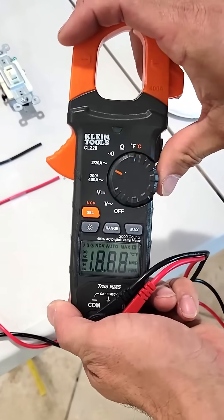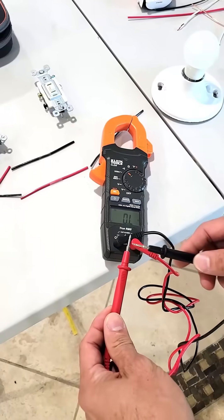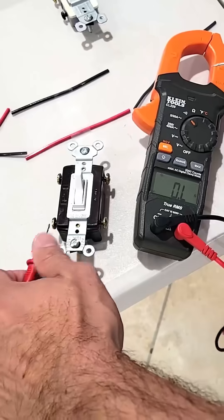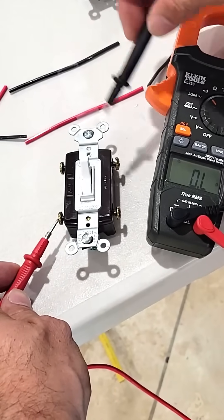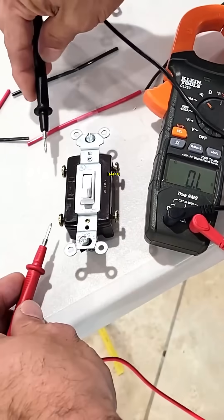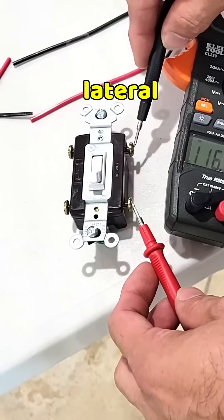One way to explain it is with a continuity tester, which just means when two things are touching it'll make a beep sound. Right now the contacts inside the switch are in the X position. Now the contacts inside the switch are in the lateral position.